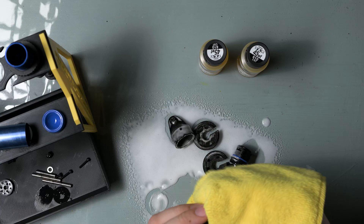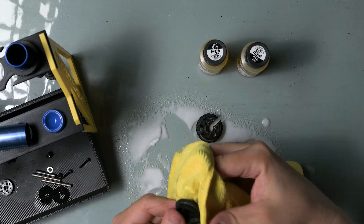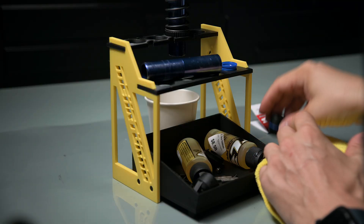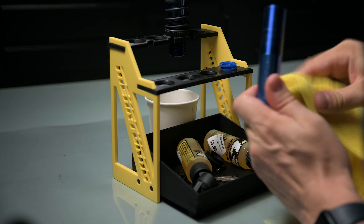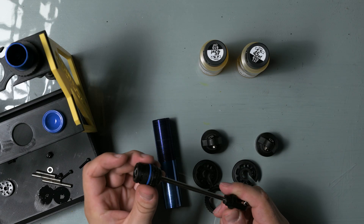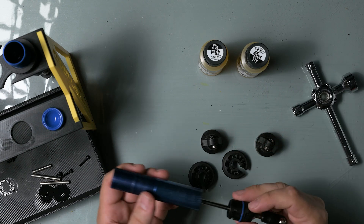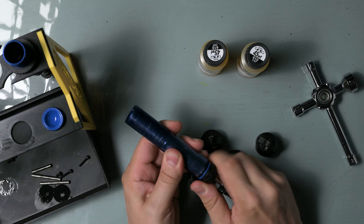Time to clean all the parts, put the shocks back together, and fill them with new oil. This was actually my first time working on shocks like these, and I must say it's very easy. It's important not to tighten these too much, as the ends are made of plastic. I reused all the parts from the old shocks. There are rebuild kits you can buy, but I didn't think I needed them.